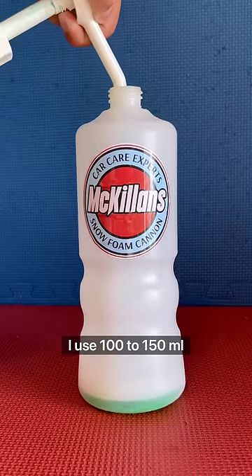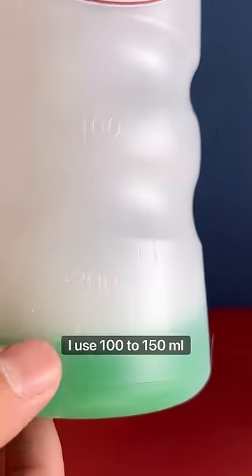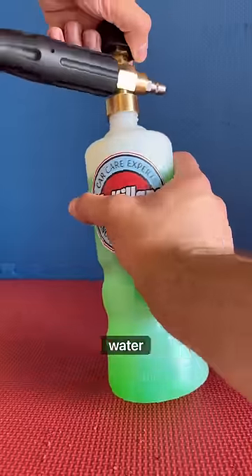The car soap to water ratio can be tricky to get right. I use 100 to 150 milliliters of high-suds car soap and the rest warm water.